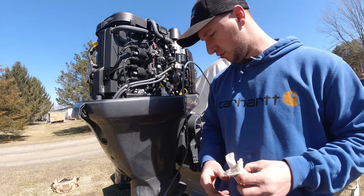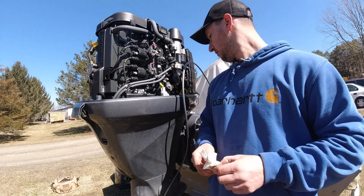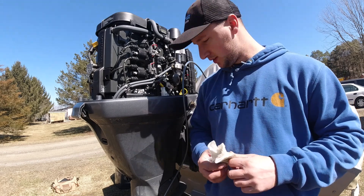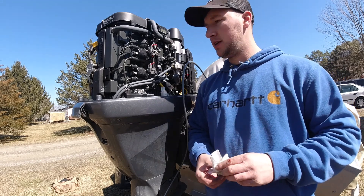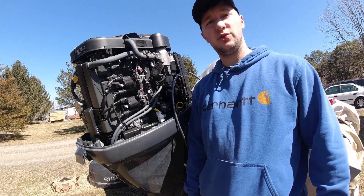My last step is to go through and clean up some of the oil I spilled when I was draining it. Make sure that everything is tightened, probably check the oil level one more time — but it is good as of right now. Then put the cover on and it should be ready for the water.